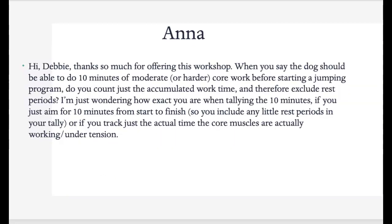Anna, you have a lot of good questions. When you say the dog should be able to do 10 minutes of moderate or harder core work before starting a jumping program — do you count just the accumulated work time and exclude rest periods? I count the accumulated time. It's hard for a dog to do 10 minutes straight from start to finish, so I like to have some rest periods in there. If you're just taking brief rest periods, don't worry about it and use your judgment with the 10 minutes.